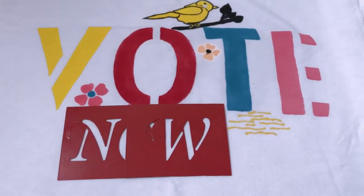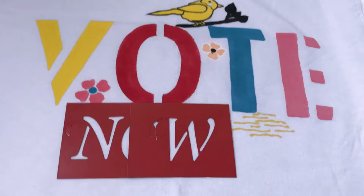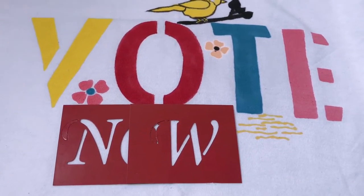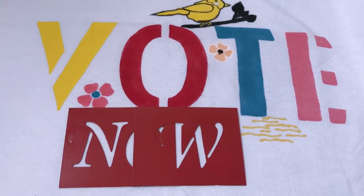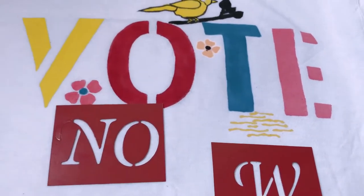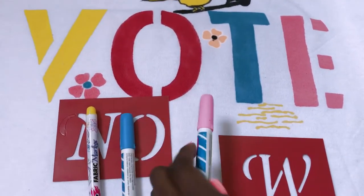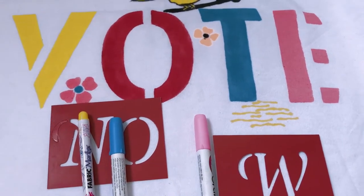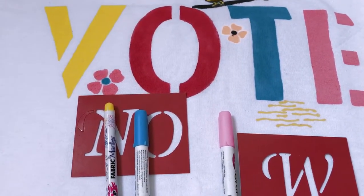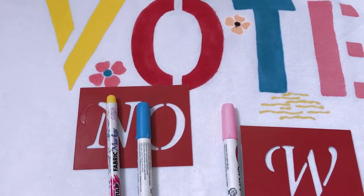The one thing I quickly wanted to add to this DIY is the word N-O-W. It's really important that people get out to cast their vote. Whether you're Republican, Democrat, or Independent, get out and vote. I'm going to be using three colors — yellow, blue, and pink — and I'll go in detail to paint each letter, but right now I'm going to trace it out with the individual colors.